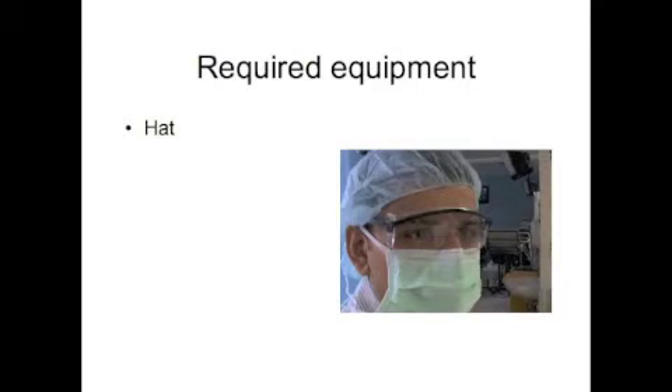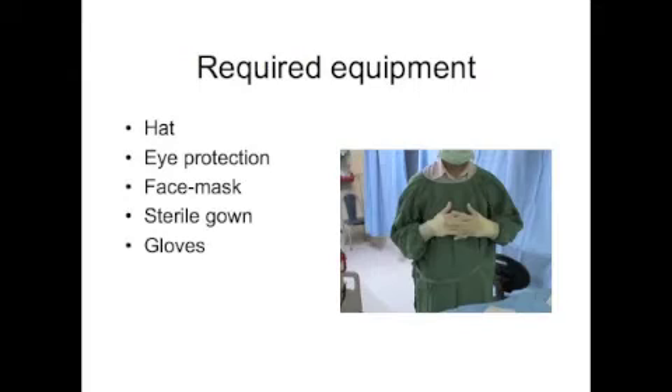Proper sterile technique requires the appropriate equipment. For an invasive ICU procedure, current recommendations include a hat, eye protection, a mask, sterile gown and gloves, along with a clean trolley and a sterile procedure tray.